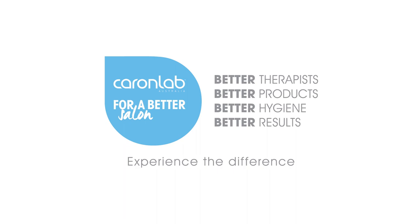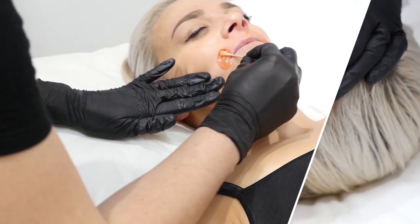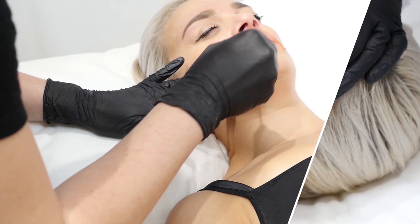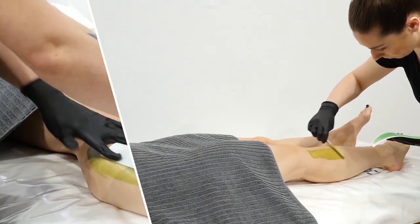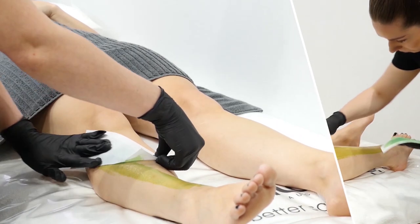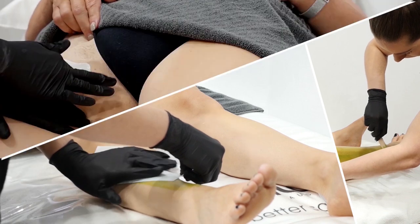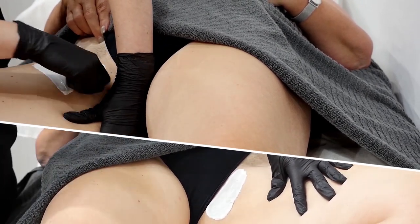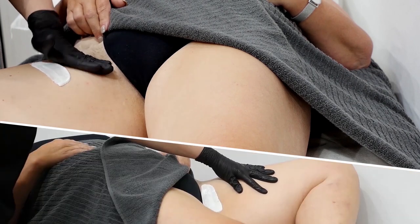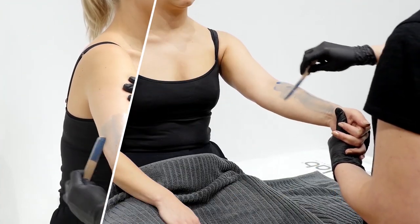Ever since Couronne Lab was founded over 40 years ago, improving the quality of education in the beauty industry has been an incredibly important goal. We want to play a role in training the next generation of beauty therapists in the waxing techniques and products that we have spent decades crafting. In this training we will give you the ultimate show-and-tell of these unique techniques. The Lillian Couronne Waxing Technique is taught globally and is world-renowned for giving beauticians everywhere the confidence they need to perform a truly professional treatment.